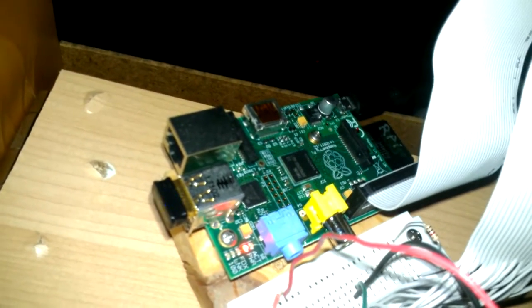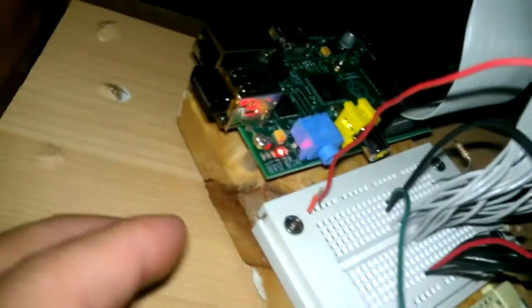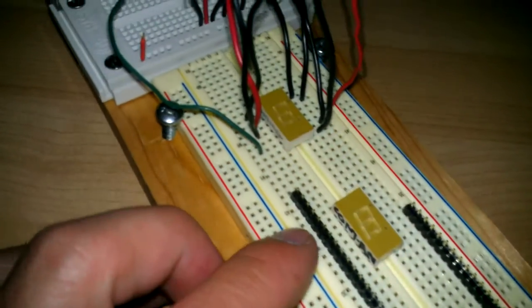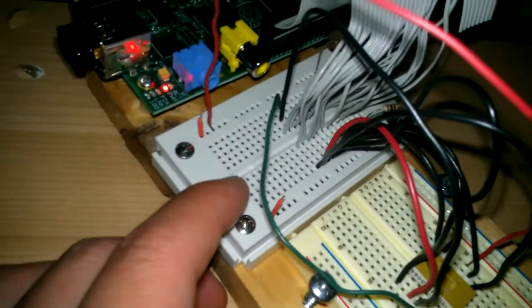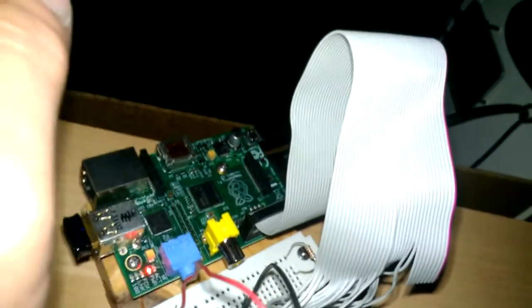I got the Raspberry Pi B revision 2, the newer one with the mounting holes, and I got it mounted to my board here — just a piece of wood. I got my experimenter's board, or soldierless breadboard, two of them with some LEDs connected, and it's connected to the GPIO of the Raspberry Pi. I made my own Raspberry Pi GPIO cable out of an old floppy disk drive cable.